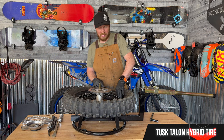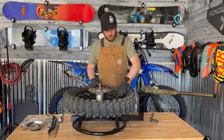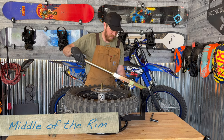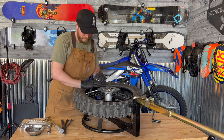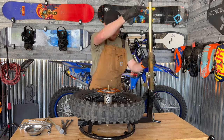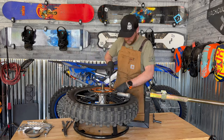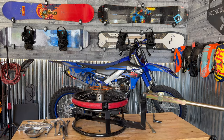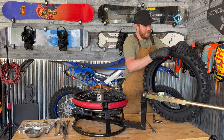We're switching to more of a gummy tire — the new Tusk Talon tire. Really been wanting to try that out. So yeah, I got one sitting up there on the wall. You really want to push the bead into the middle of the tire so that you can get it off. Here's the Tusk Talon hybrid. This is supposed to be an extreme enduro type tire.